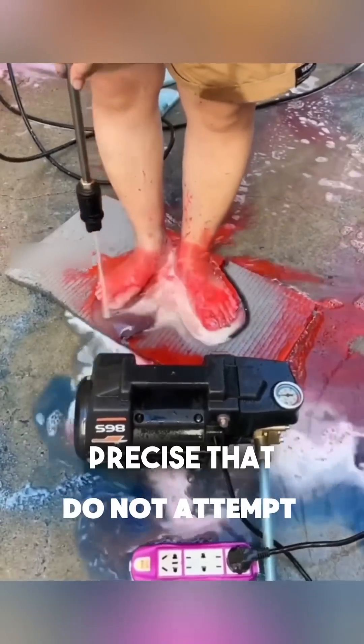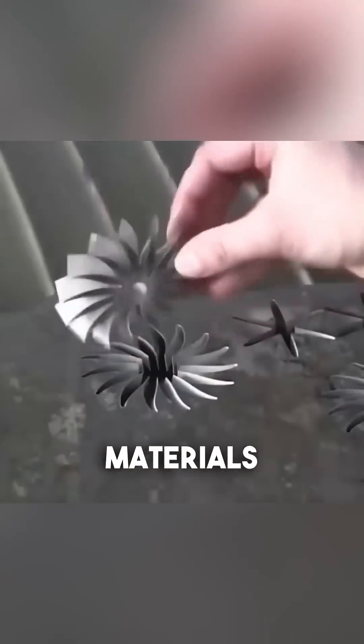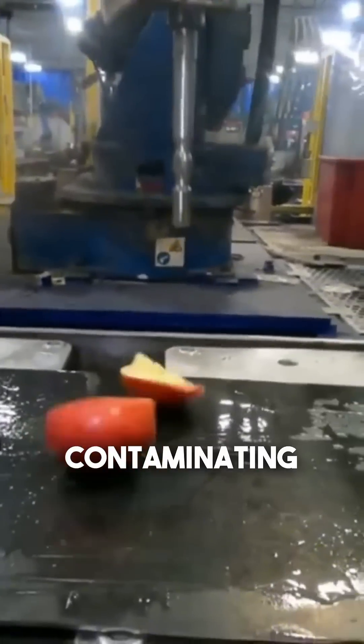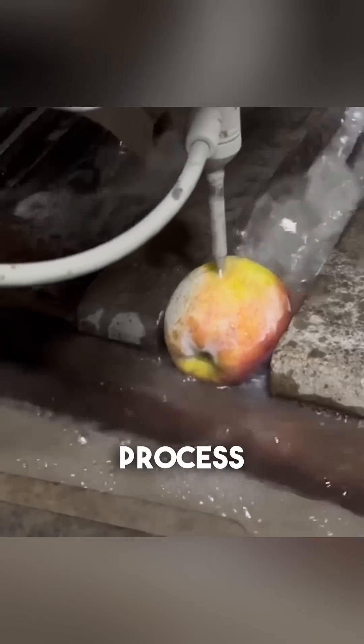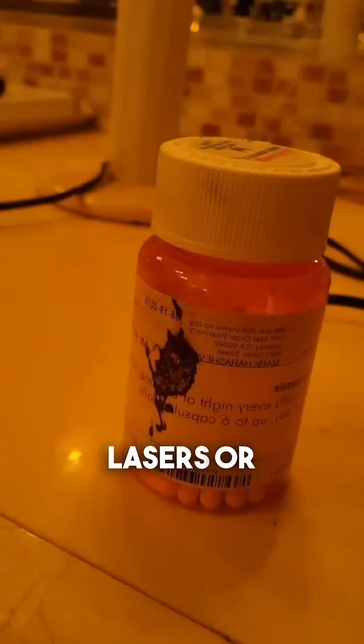Water jets are so precise that they're often used to create intricate designs in delicate materials like glass, or to cut through food products without burning or contaminating them. This is because the process doesn't generate heat, unlike other cutting methods like lasers or saws.